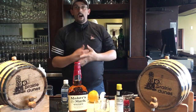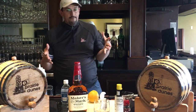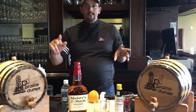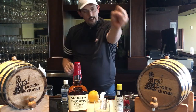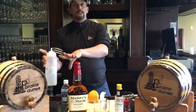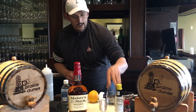Travis here, back behind the bar at Prairie Dunes, and I'm going to show you how to make an old-fashioned. The ingredients are a bourbon — any bourbon or whiskey; today we're using Maker's Mark — bitters, orange, cherry, a splash of soda, and some simple syrup.